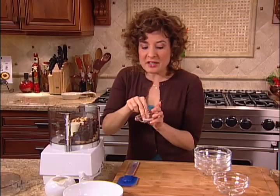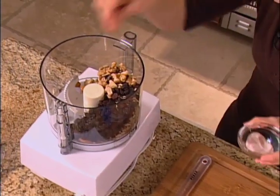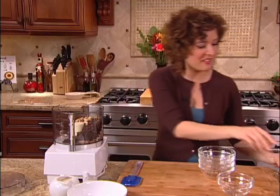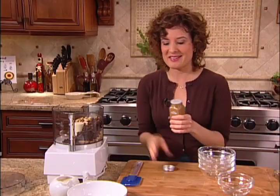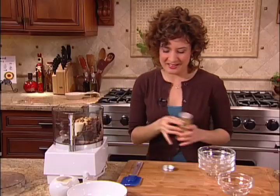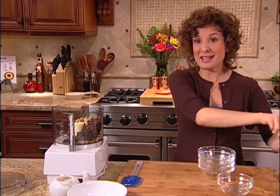To add a little more flavor, I'm going to add a pinch of salt. Even in sweet dishes, a pinch of salt really brings all the flavors together. And a dash of cinnamon — that's going to taste great. And that's it, we're ready to process.